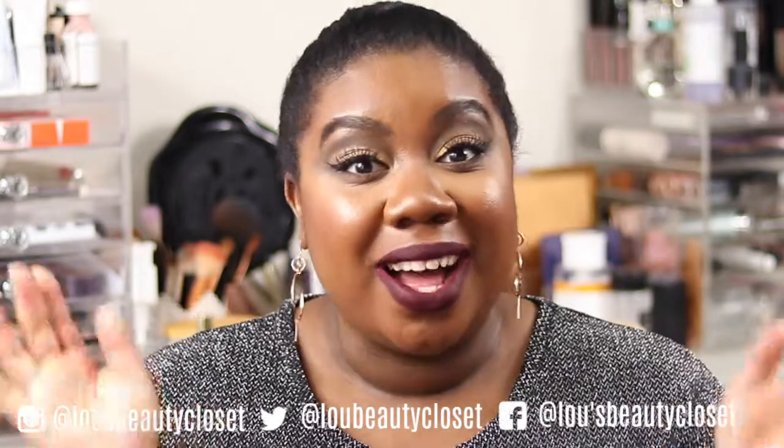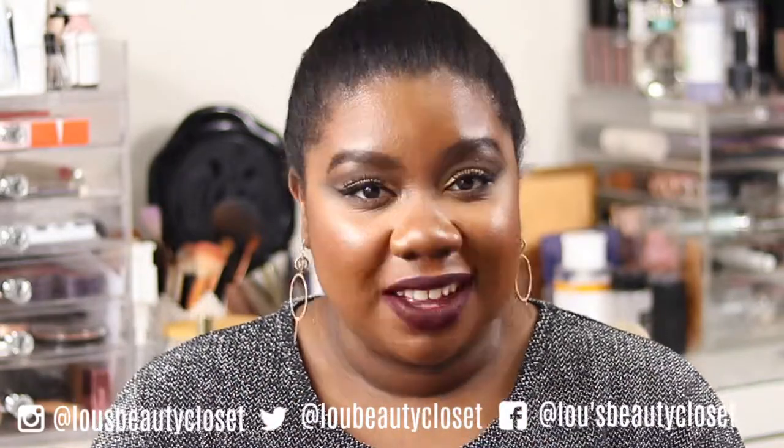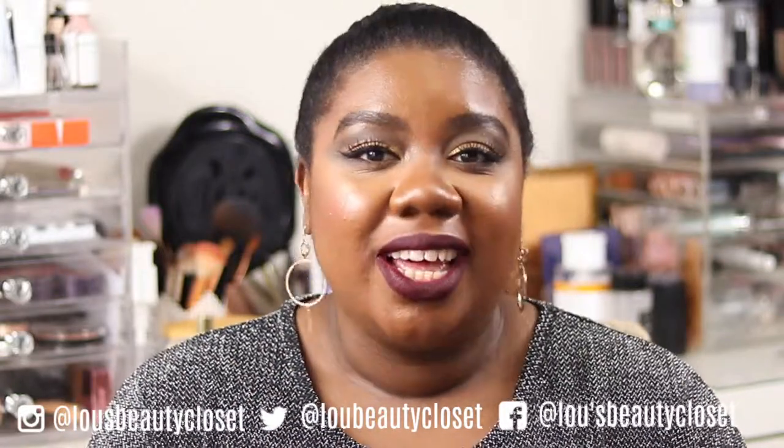Stay tuned to see how I got this look with the Natasha Denona gold palette. Hi guys, welcome back to this beauty closet — if you're new, hi, I'm Lou. I post weekly beauty, luxury, and lifestyle videos. Be sure to hit that subscribe button and ring the bell. Today I'm back again with another look using this Natasha Denona gold palette — it's a holiday release, and this time it's a gorgeous glam look but not as overtly festive.